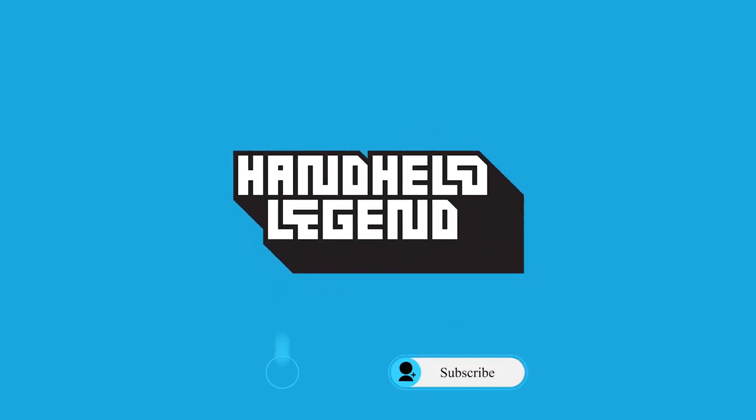Thanks for watching. If you have any questions, feel free to comment them below. Subscribe to our channel and check out our ever growing wiki linked below. We'll see you next time.